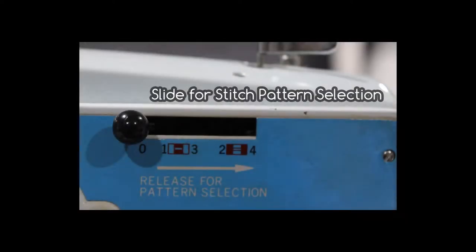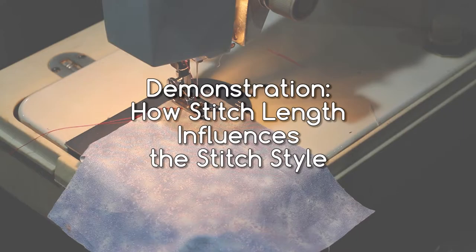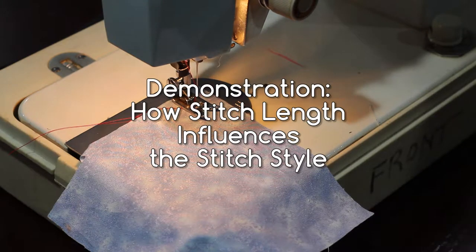This slider here allows you to change the stitch pattern. My favourite setting on this machine is this precious scallop stitch. None of my other machines have a scallop quite like it.